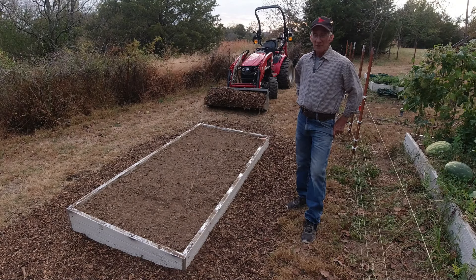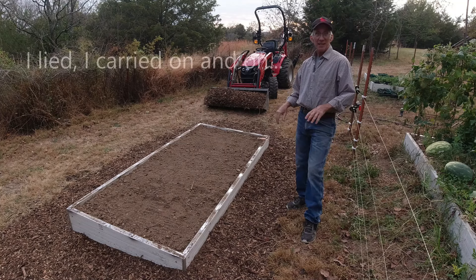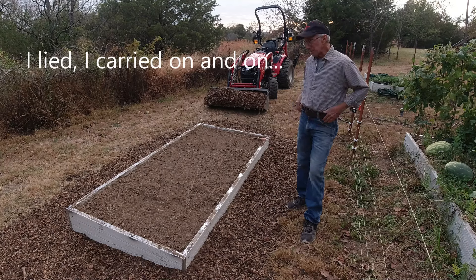Good evening. Welcome to another episode of Back to the Past. I am Blair. This is likely to be a pretty quick episode. I really hadn't planned on even recording what I'm doing here.